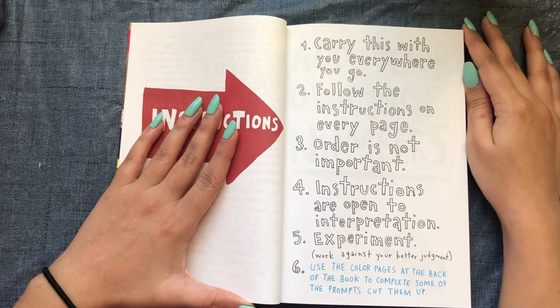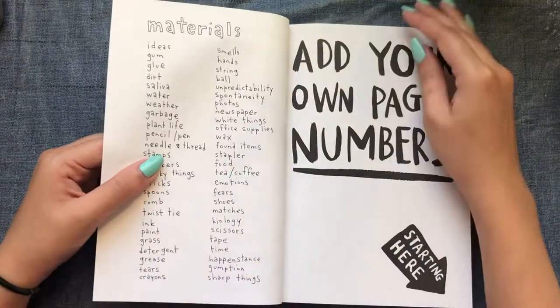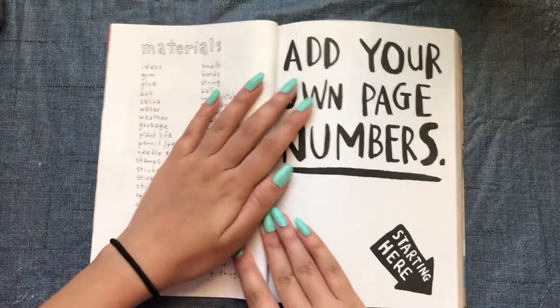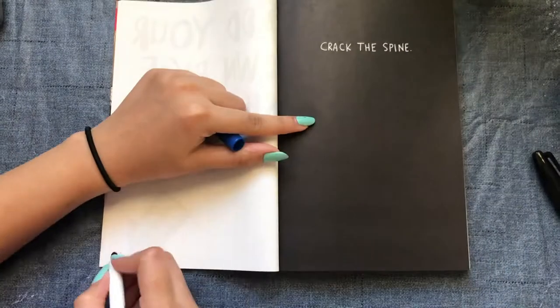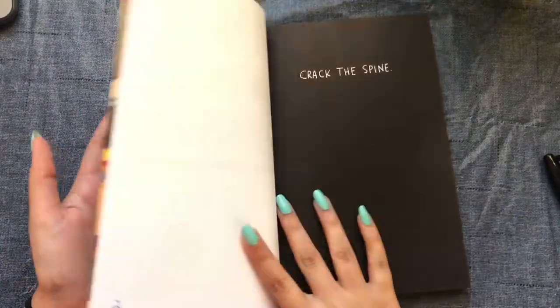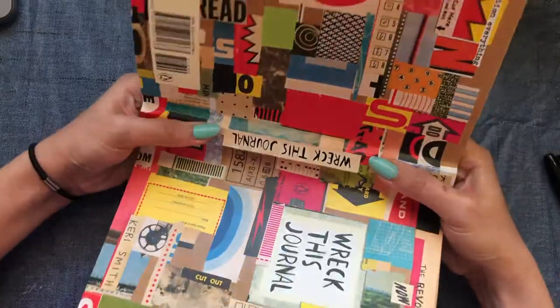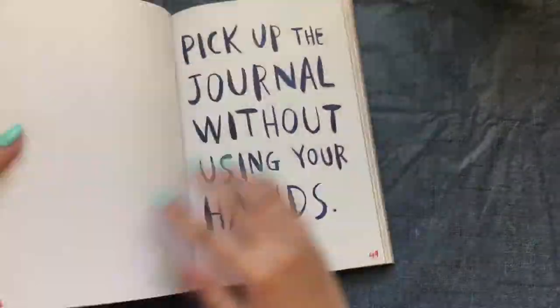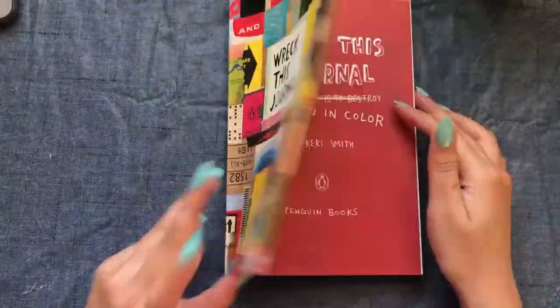The instructions say: carry this with you everywhere, follow instructions on every page, order is not important, and instructions are open to interpretation. I started with the first page which says 'add your own page numbers', but adding page numbers to every single page is pretty boring — the whole point of this video is to kill boredom, not get more bored. So I skipped that and moved on to the next page which says 'crack the spine', which is pretty interesting.